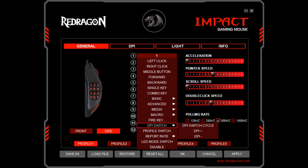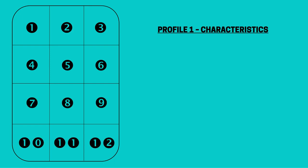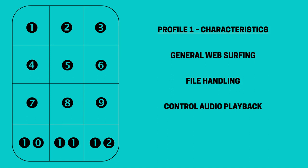We can also configure buttons for DPI and report rate switching. Returning to the macro manager, we can chain key presses and add delay, allowing complex strings of commands to be recorded and played back in sequence for almost unlimited system control. Macros can be edited and saved before being applied to a button within a profile. So with 12 buttons to play with in our first profile, how will we assign them? The choice is an entirely personal one, but we choose a setup for general web surfing, file handling and control of audio playback. We want to minimise mouse movement for our most common tasks.